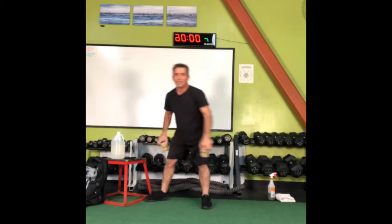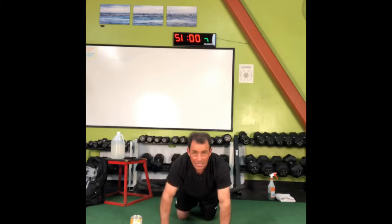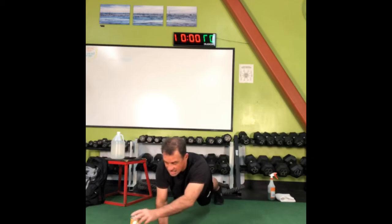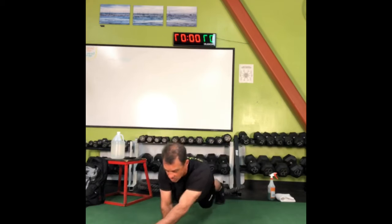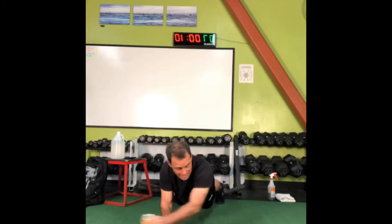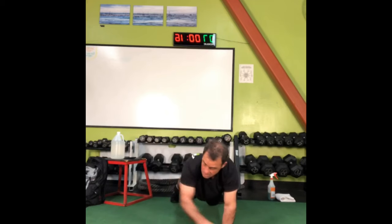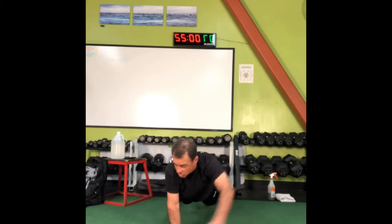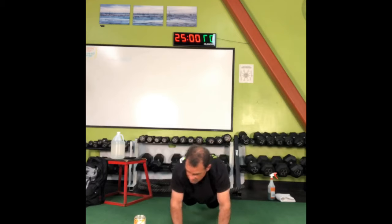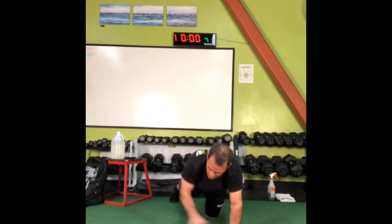Thirty seconds seems like a short period of time right now. Cans on the ground, stacked carefully. Get into plank position on your hands or elbows. Take a can, bring it across with one hand, stack it on top with the other hand, back and forth. If you make that can fall off at the end of this workout you owe me ten push-ups. Got to be seriously careful about not dropping them. It's like Jenga for if you were living in hell.